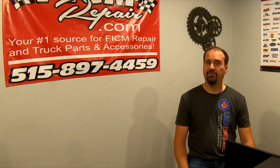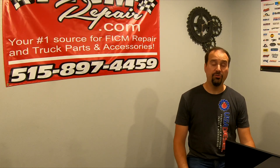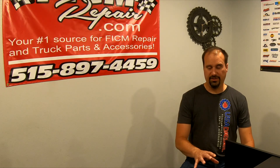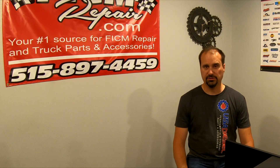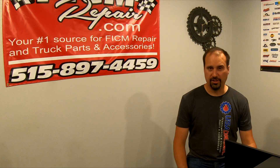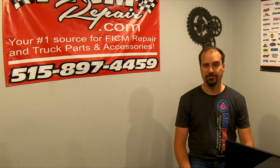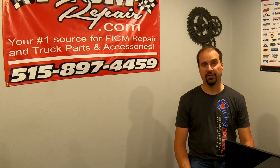So it's not the Ford Ficcum that's to blame — it's the truck or your use of the truck that's to blame. Let's resolve that problem and then we can stop having Ficcum problems. I hope this helps you. If you've got questions or comments, please leave them below and we'll address them. Outside of that, I hope the rest of our videos in our video series help you. Thanks. FiccumRepair.com.